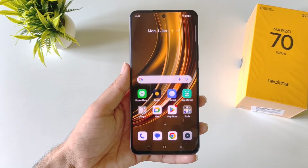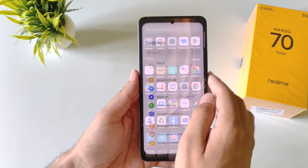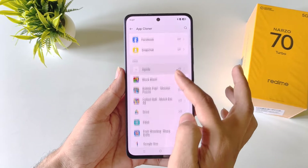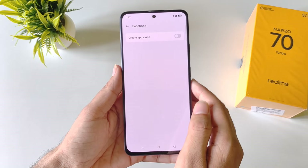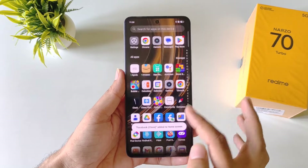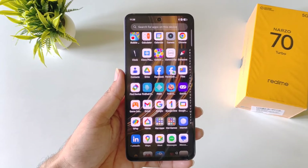You can clone any application to log in with two different accounts in a single app. Open settings, scroll down and click on apps, then click on app cloner. Click agree and continue — it will show all clonable applications installed on your phone. For example, to clone Facebook, click on Facebook and then click on create app clone. It will take a few seconds, after which you will have two Facebook icons in your app drawer and can log in with two different accounts.